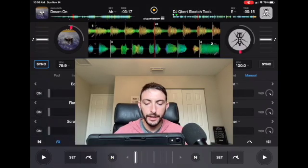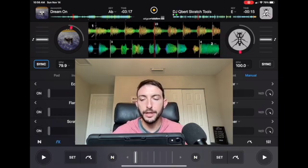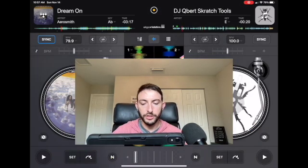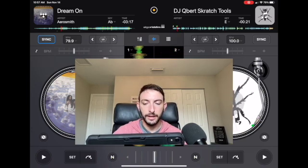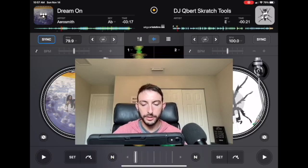A hidden feature I use every time I DJ with the iPad is the crossfader cutting mode. If you just tap your finger in the middle of the crossfader it will automatically cut it on or off. This is great for doing really fast cuts and makes the chirp scratch possible. In classic mode with a scratch sample, if the crossfader is just in the middle, the only scratch you can do is really the baby scratch. But with the crossfader to the left and crossfader cutting mode on, you can do the chirp scratch.